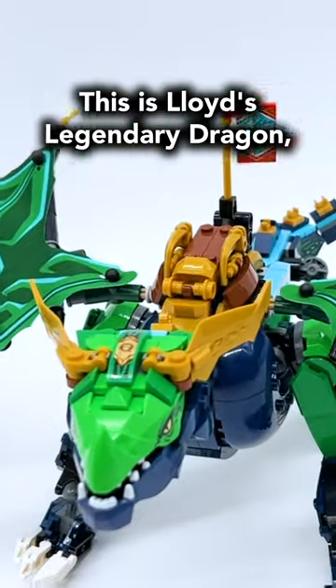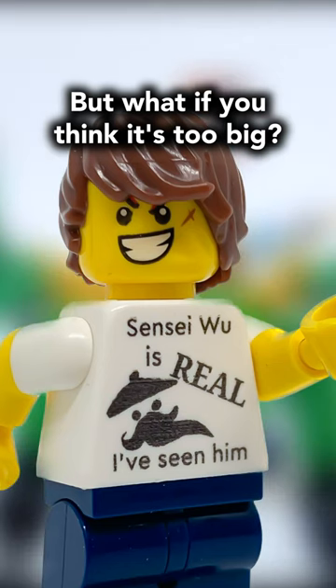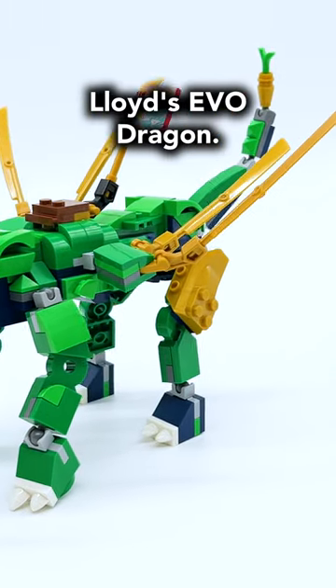This is Lloyd's Legendary Dragon, one of the best Ninjago Dragon sets of all time. But what if you think it's too big? Well, that's why I built this — Lloyd's Evo Dragon.